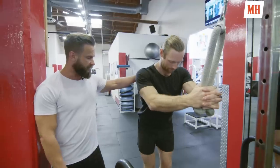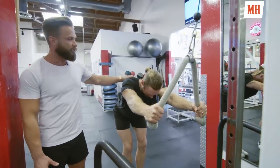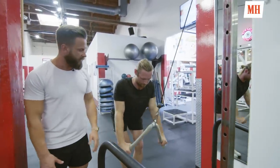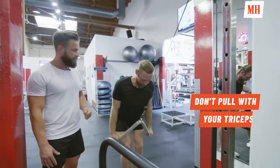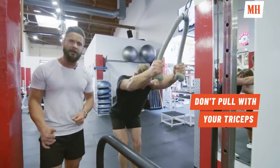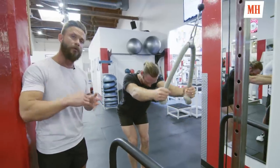Our next exercise is a straight arm pull-down. Hunter's going to take a step back, bend knees, retract the scapula, and start pulling down — just outside of the knees — and come back up tight. This is a great exercise for not only the core but shoulders and a lot of smaller muscles in the back.